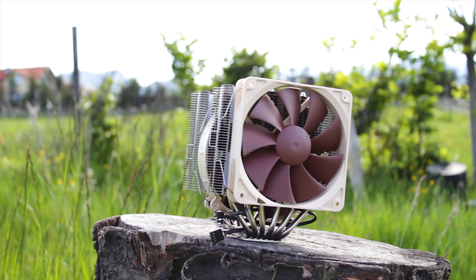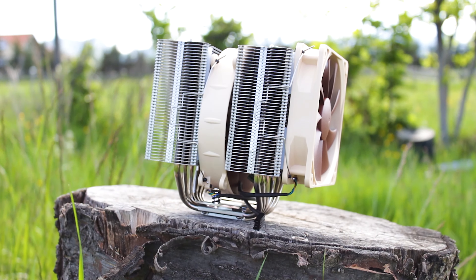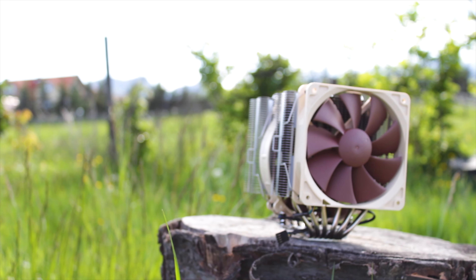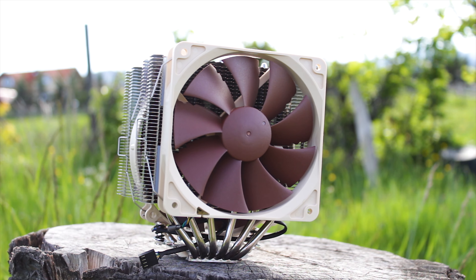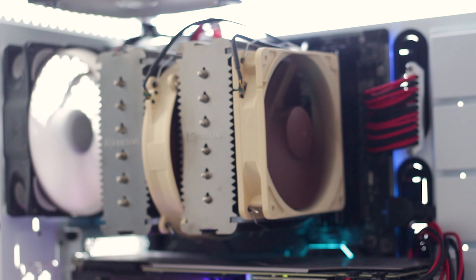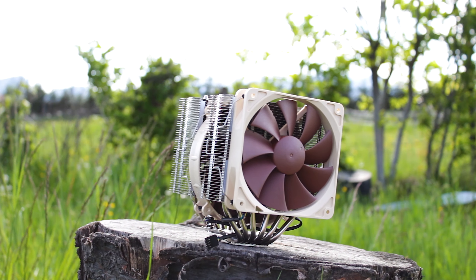The year is 2009, one year after GTA 4 has been released. It's 2009, which means that you've witnessed the entire market nearly having a heart attack when everyone saw what Noctua, a small Austrian cooling manufacturer, launched onto the market. This is the Noctua NH-D14, a flagship CPU cooler that was released no less than 12 years ago. Yes, 2009 has been that long — get over it.